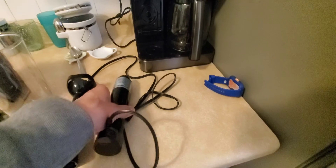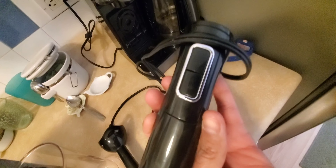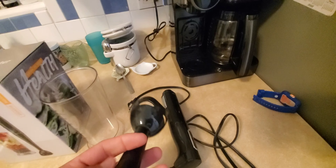It has two speeds: one speed on top and a second speed at the bottom, and it has a small blade. Basically what you do is you connect both pieces.